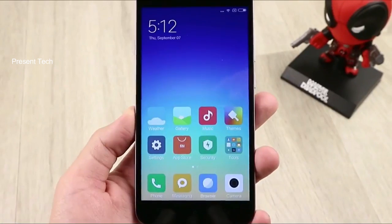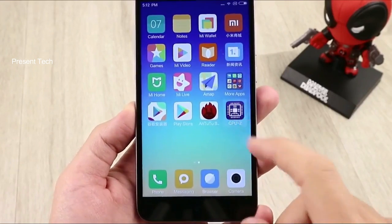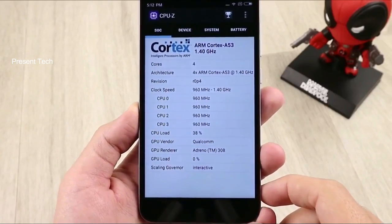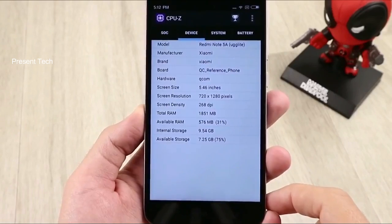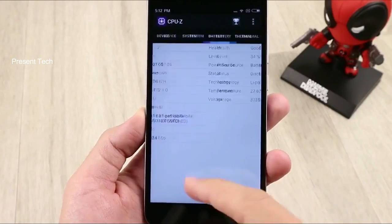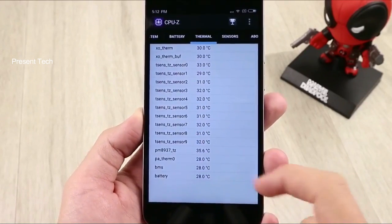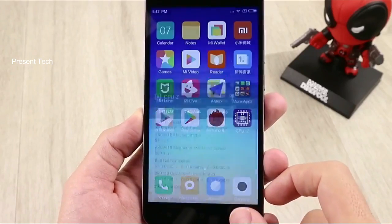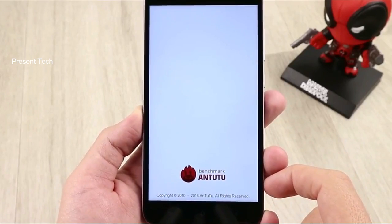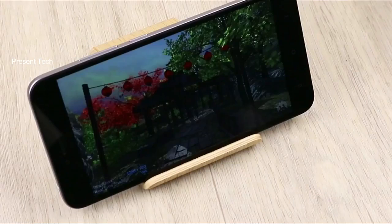If we talk about performance, then Xiaomi Redmi Note 5A is quite a modest smartphone. It is powered by the Snapdragon 625 processor, but it has only 2GB of RAM and 16GB of internal storage. Of course, you can expand storage with a memory card up to 128GB, but 2GB of RAM may be insufficient for multitasking. We are surprised by the graphics accelerator, Adreno 308, which provides a good gaming experience.